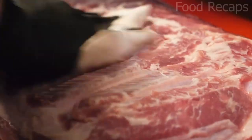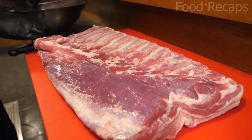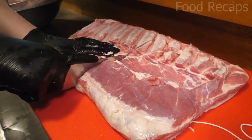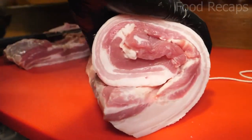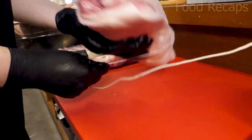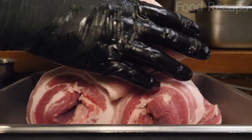Now they take out the pork belly and wipe off the excessive water, then cut out the fat from it. They cut it into halves, roll it, and tie a butcher's knot around it. A butcher's knot is used to secure meat for roasting. In the same manner, they make eight pork belly rolls.